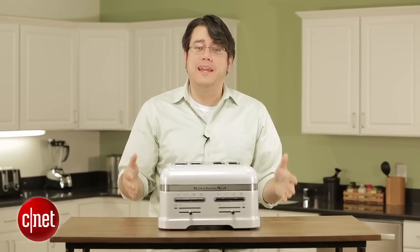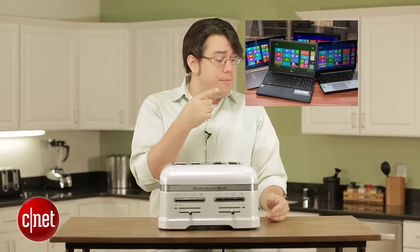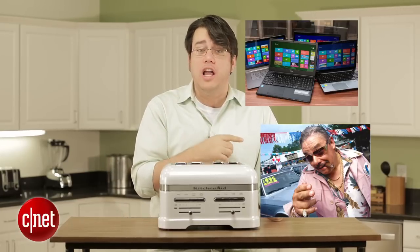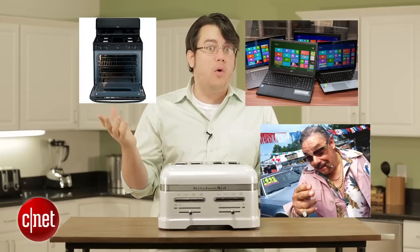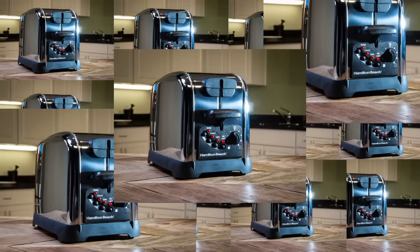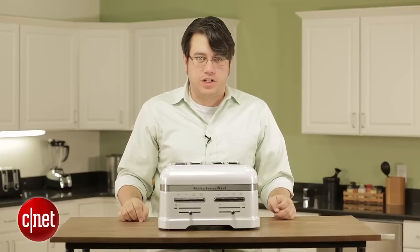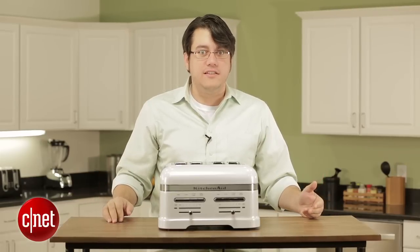That's absurd! All it does is make toast! For that same amount of money, you could buy a new laptop, you could make a down payment on a used car, you could get an entire oven range, or craft a makeshift shelter out of 16 Hamilton Beach toasters. But nope, one $500 toaster. And that's what it does — it toasts.